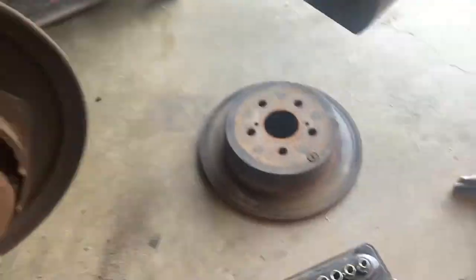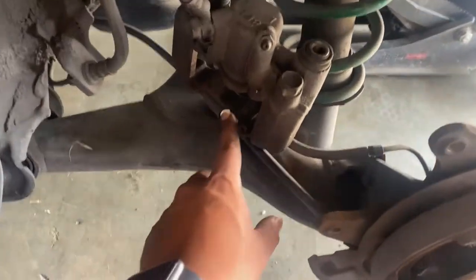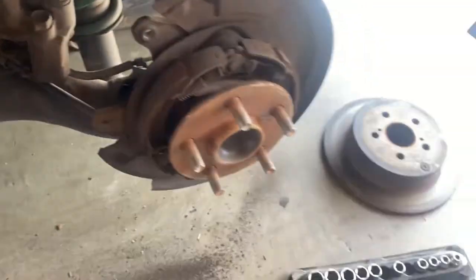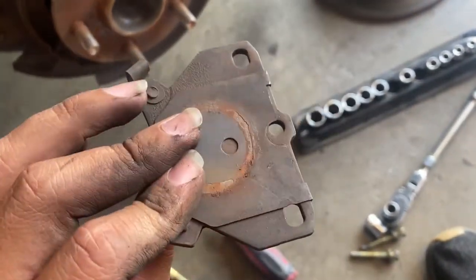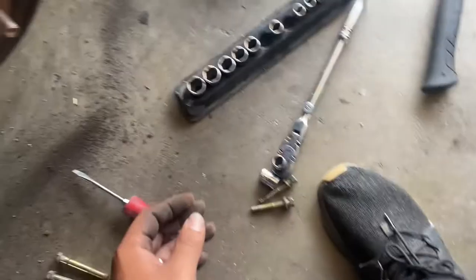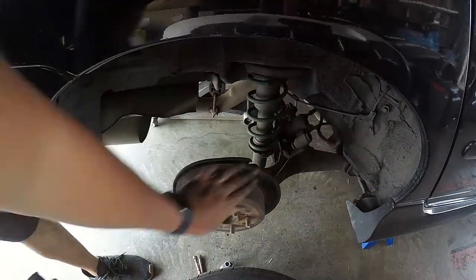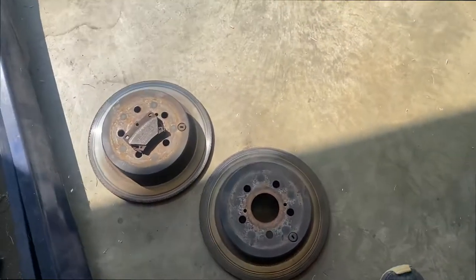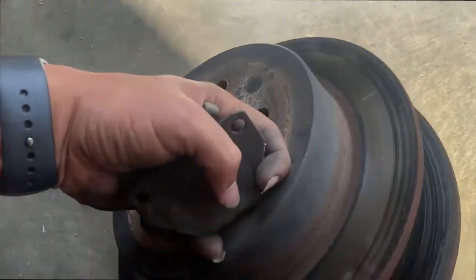Let me take that one off so I can get these checked out and see if they can be resurfaced - if not I gotta buy new ones. I'm taking the brake pads with me just to have a reference and make sure they give me the right ones. It's always good to take the part you're looking for. And just like that the other side is out. Now to take these to O'Reilly's - O'Reilly's is the one that actually resurfaces them; I know O'Reilly's does.